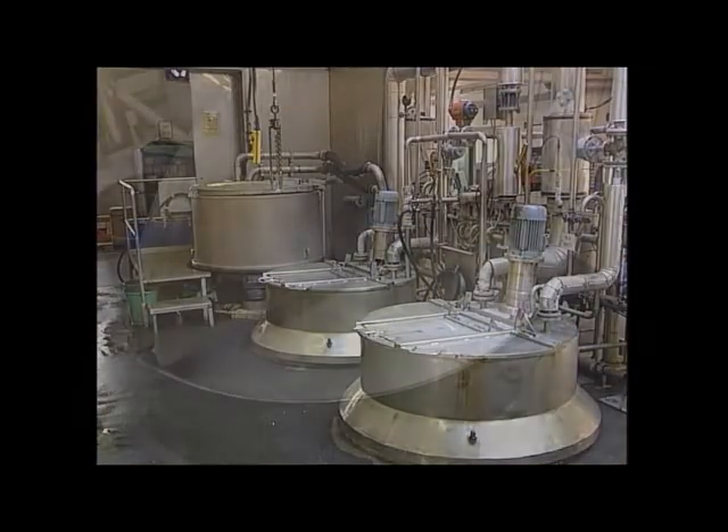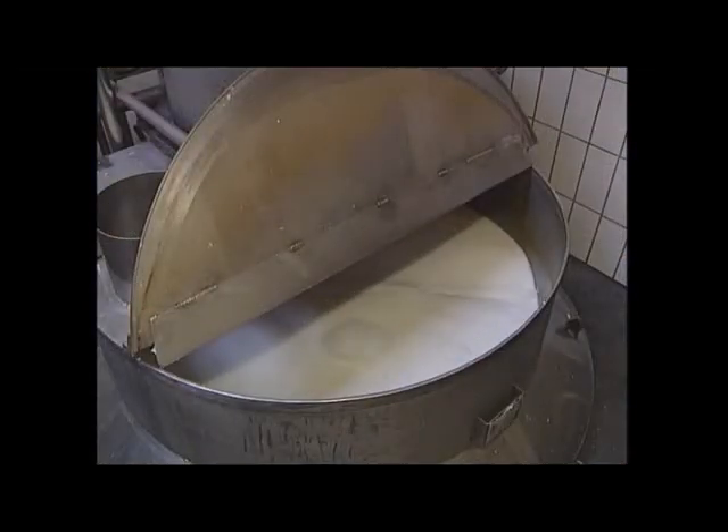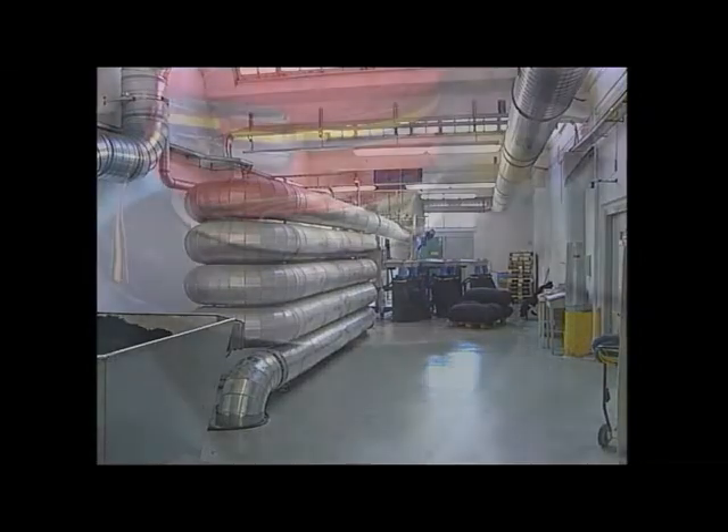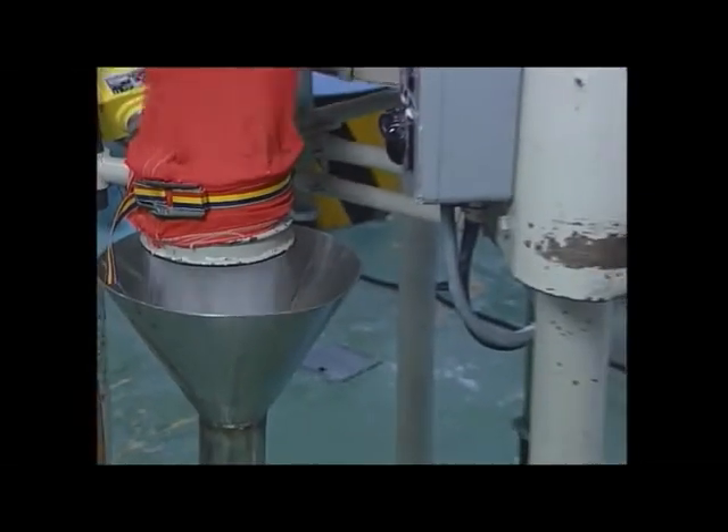But the flock is not yet processed. It must now be washed, dyed, prepared, dried and sieved. Only then is it ready to be used for the electrostatic flocking process.